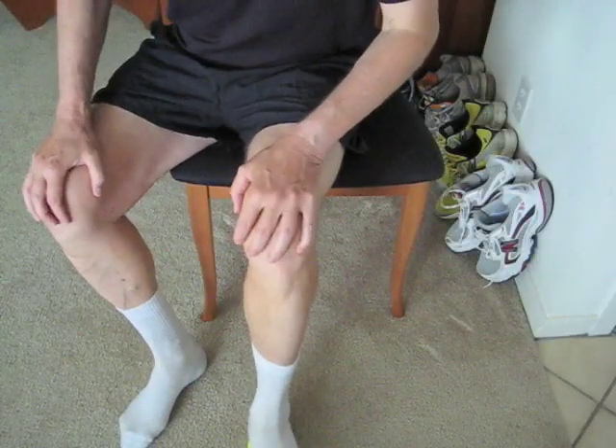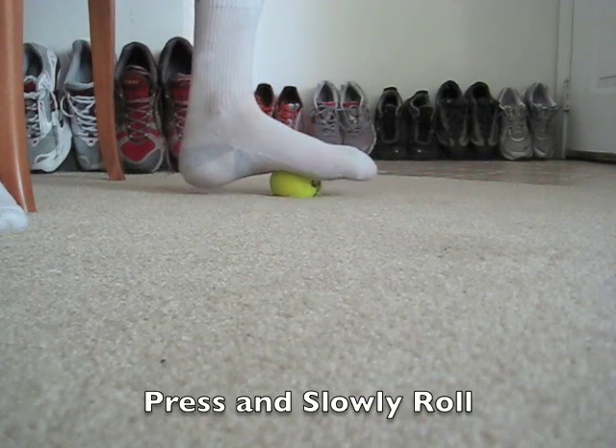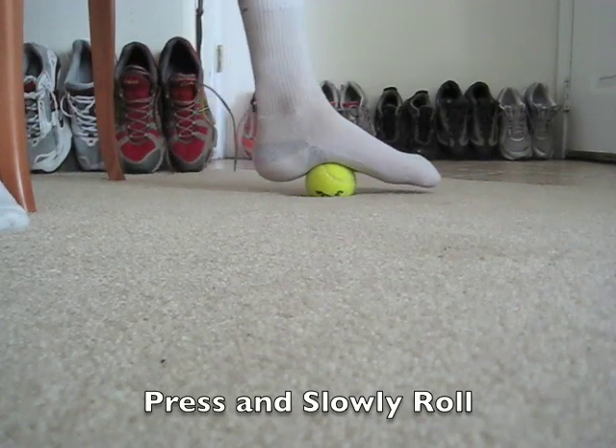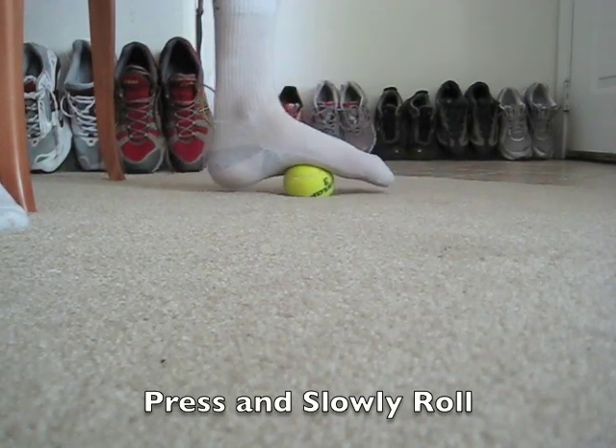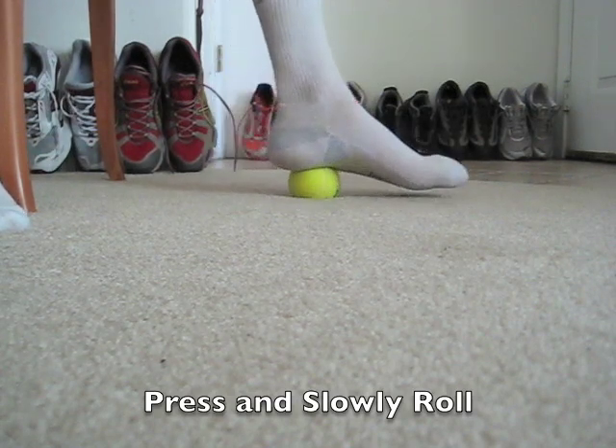Step 5: press your hand into your quads near your knee and your foot into the ball. Slowly roll the ball under your foot. For more intensity, go to a smaller, harder ball.